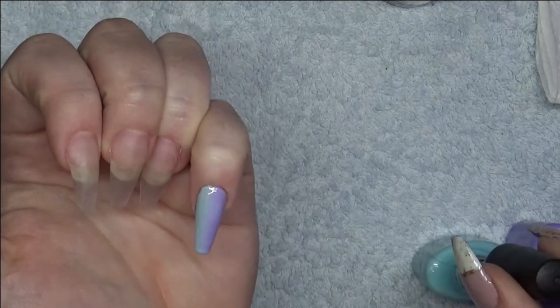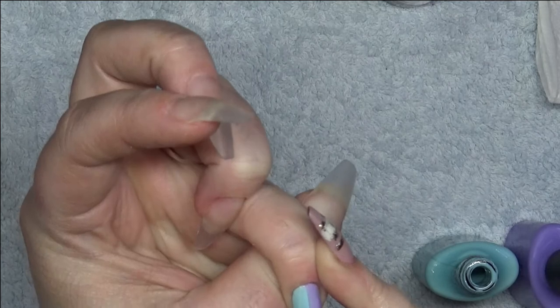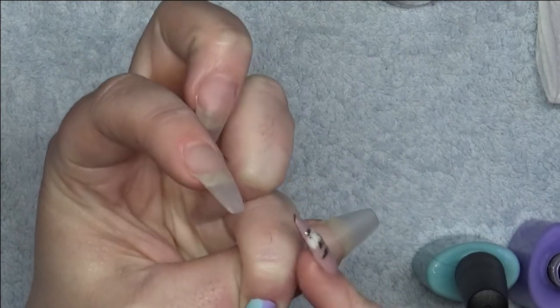I decided to go in with a third coat just to make the color pop more — this step is optional. It all depends on the gel paints that you are using and whether they've got enough pigment in them or not.